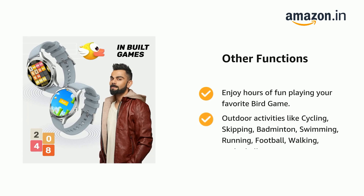Outdoor activities like cycling, skipping, badminton, swimming, running, football, walking, and basketball are all supported.